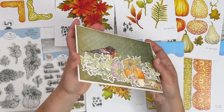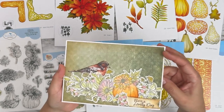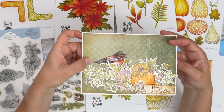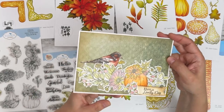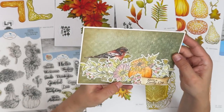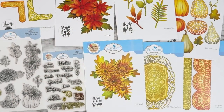Another one from Susan — she stamped several images, die cut them, colored them, and fussy cut the bird from the paper. She has glitter all over those images — they are so sparkly and pretty — and then 'have a lovely day' from the sentiment set.